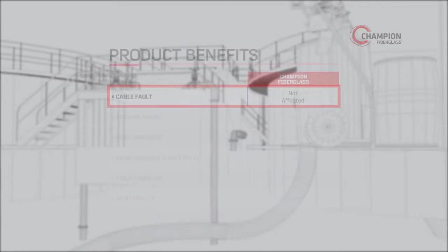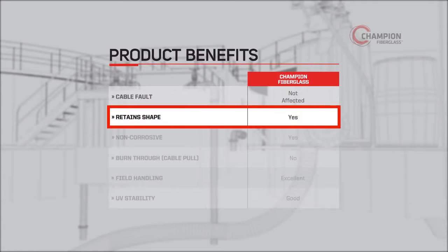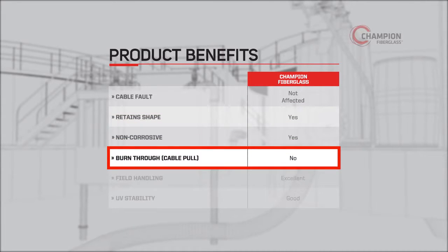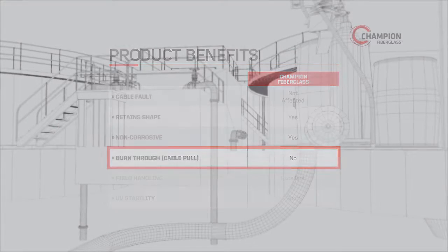Unlike steel or PVC-coated steel, our elbows are lightweight, retain their shape, and handle a variety of environments without degrading or corroding. Also, they will not experience burn-through issues, as often happens with PVC elbows.